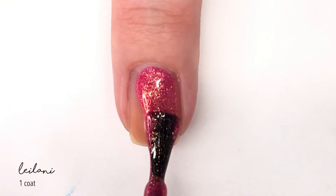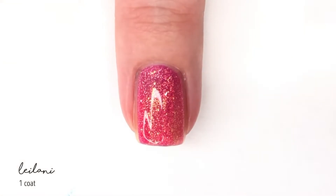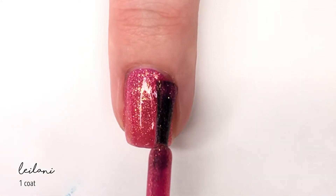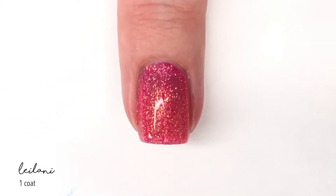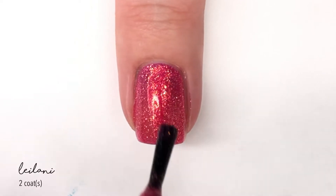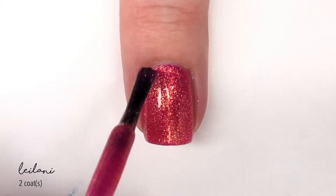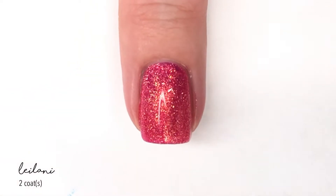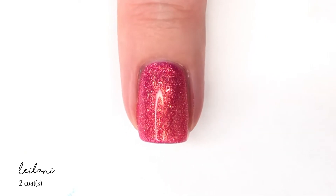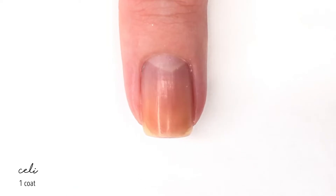Next up we have a shade called Leilani, and this shade is just beautiful. It is a shimmering pink that has an orangey gold shimmer in it as well, and it is loaded. It's kind of a foily finish and I absolutely love it. It works perfectly fine with this brush — you wouldn't have to switch it over to a bigger brush. It goes on perfectly in two coats. It's so fun and different and bright and happy.